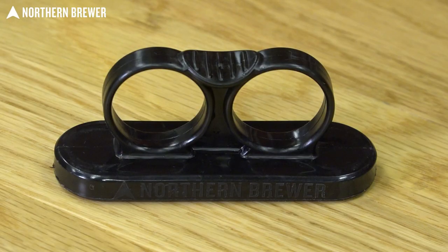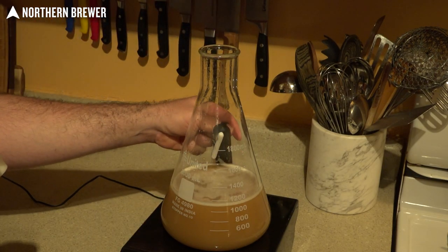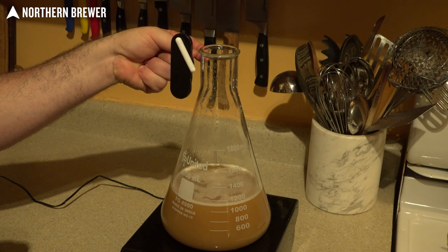Never again. The Maelstrom also includes an extremely handy magnetic stir bar removal tool, meant to grab the stir bar through the glass of whatever vessel you're using to make your yeast starter. Just pick it up, slide it up to the side, and pull it out prior to pitching your yeast starter into your actual batch.